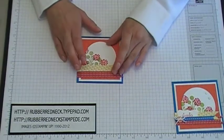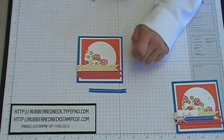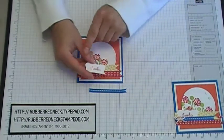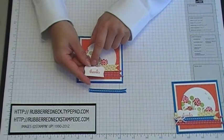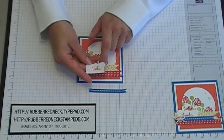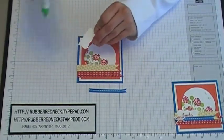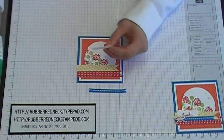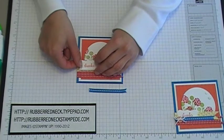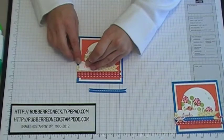Cut about two and three quarter inches of quarter inch Pacific Point stitch ribbon. Take the stamp from Fabulous Phrases, ink it in Tangerine Tango, and stamp it onto a piece of Whisper White cardstock. Punch it out with the curly label punch, apply some glue onto the back, and place it on the left side overlapping the designer paper, the circle, and the Tangerine Tango cardstock.